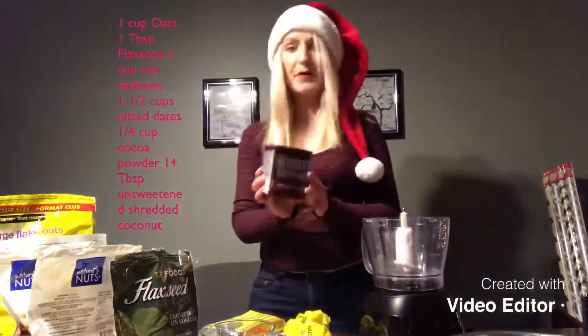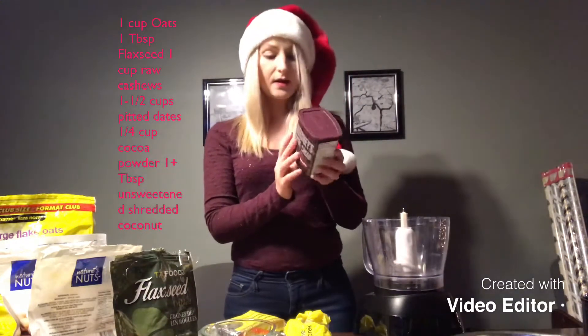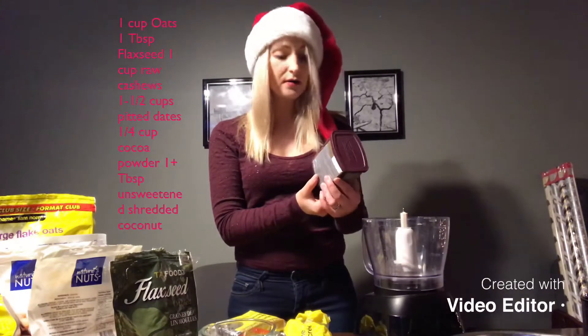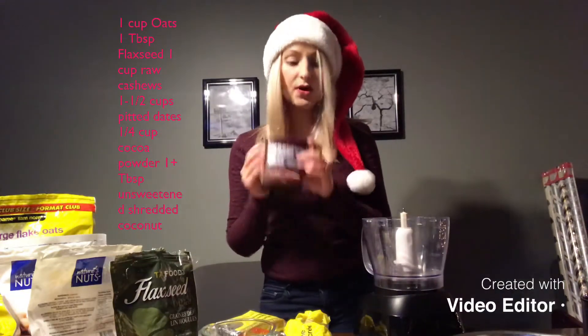You're also going to need one to two tablespoons of unsweetened shredded coconut and a quarter cup of cocoa. I use the Hershey one because when you look at the ingredients it is very simple — just cocoa powder, one ingredient, and it's so good.